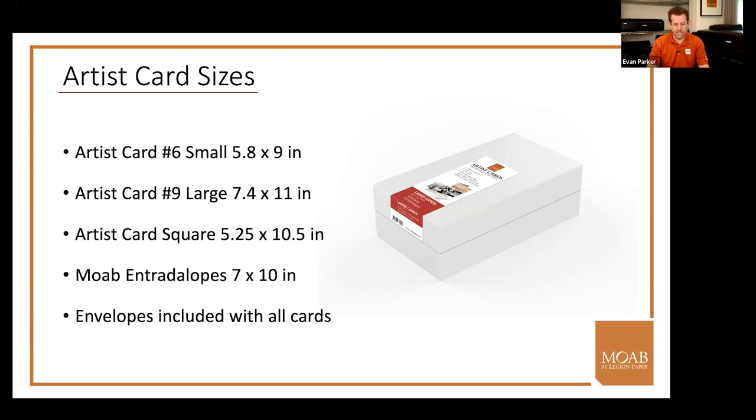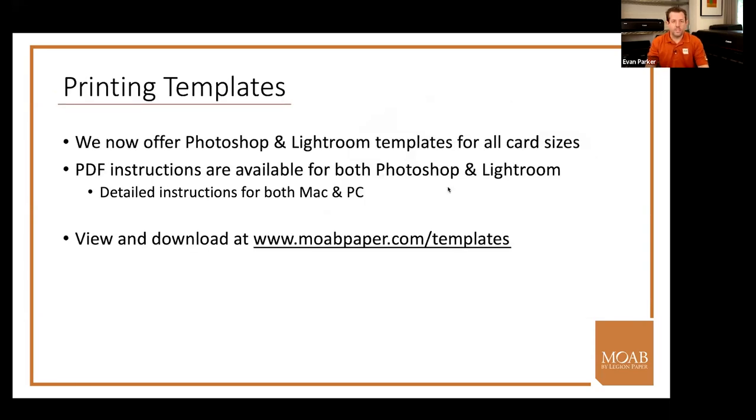Templates for both Lightroom and Photoshop are available for download at moabpaper.com/templates. These templates cover both horizontal and vertical layouts and have preset margins that you can adjust to fine-tune. In Photoshop, different layers show where text would go on the inside or back, and the orientation details.